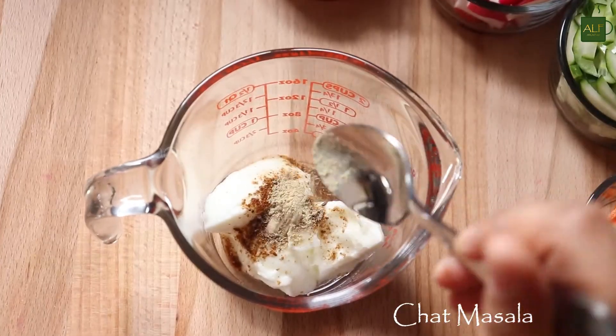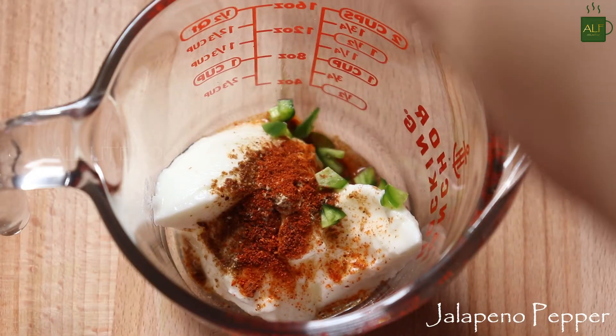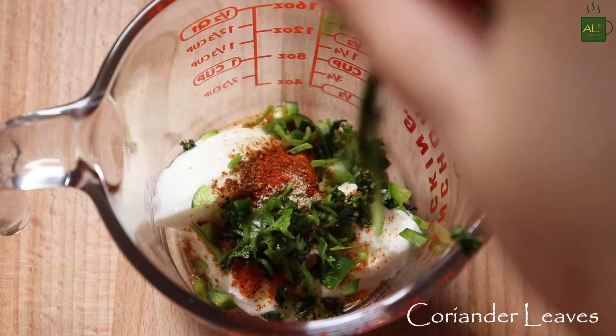Next, a teaspoon of chaat powder, then half a teaspoon of roasted red chili powder, then chopped jalapeño peppers. You can also add green chilies and coriander leaves.